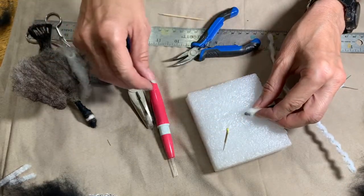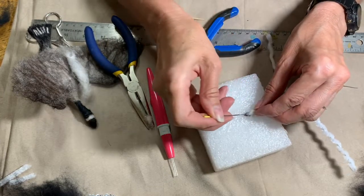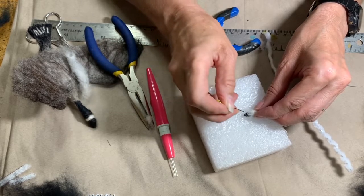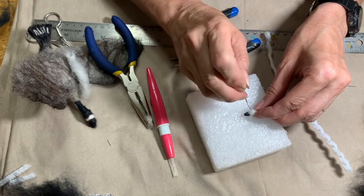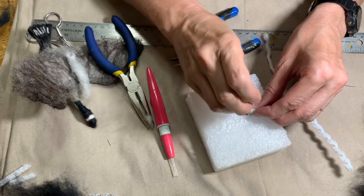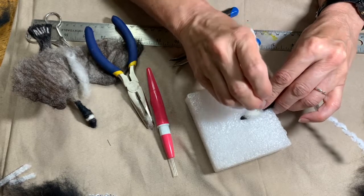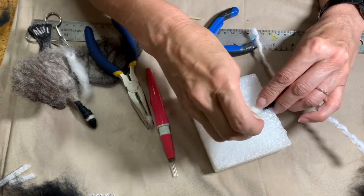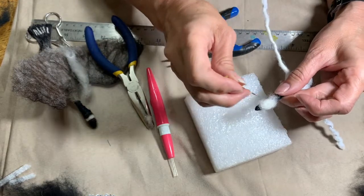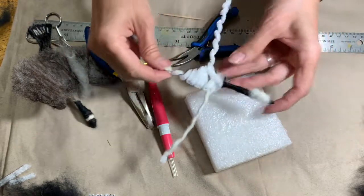I didn't really want to use scissors there because I wanted it to be a little bit more gradual so that it will be a nice smooth transition from the beak into the head. So I'm just stabbing that on there, being careful because there's a lot of wire in there. You can see his head is taking a little bit of shape right now.